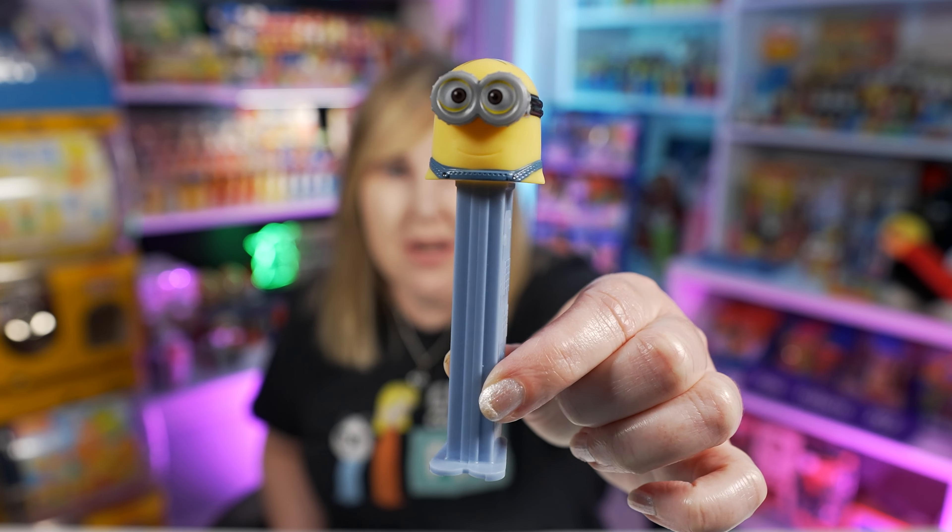Today's video is going to be all about these Minion PEZ. There are quite a few variations of them and they're all here in front of me and they're super cute. I mean why wouldn't you want these in your PEZ collection? Let's get started and see if you have them all or if you need to fill some holes.